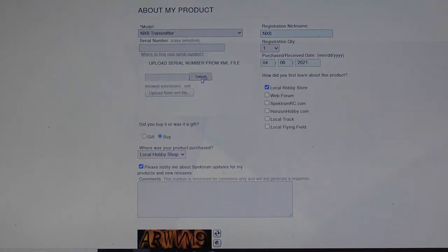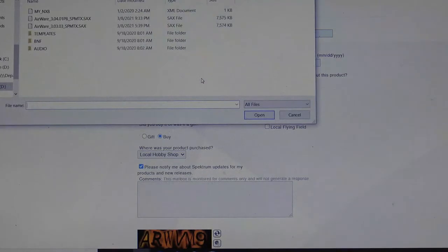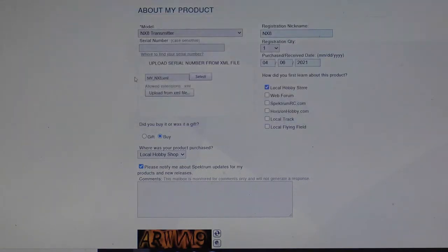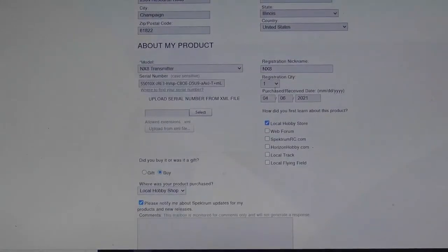Now it's time to actually upload the serial number — you'll do this by hitting Select. Earlier you granted access to the internal storage of the transmitter, which allows your computer to pull the serial number out of it. You'll go to My NX-8 and double click it. As you see, it puts My NX-8 right there. Now what you want to do is Upload — this allows you to get the actual serial number out of the transmitter. Scroll down to the bottom under About My Products and you'll notice there is a serial number now. That serial number is the one you're trying to register.